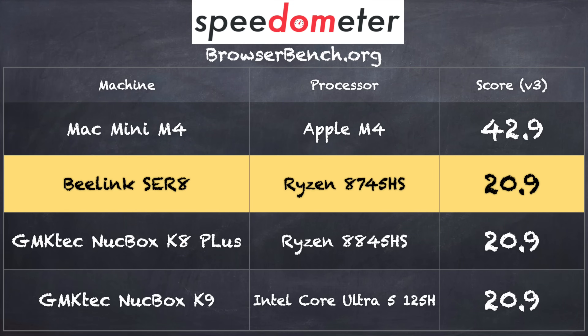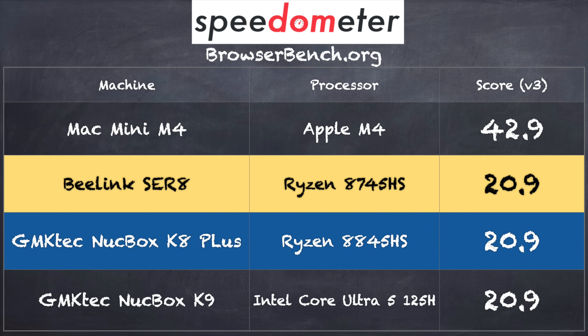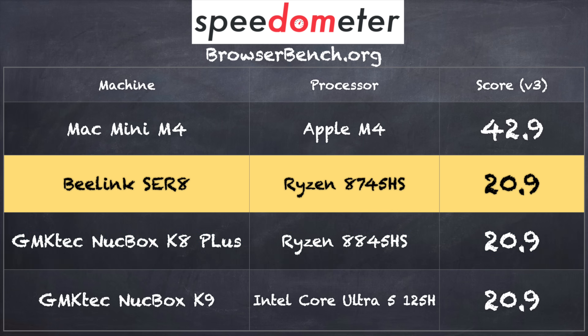On the Browserbench.org Speedometer benchmark we got a score of 20.9, which is the same score we got on an 8845-based mini PC from GMK Tech last week. It's also the same score as an Intel Core Ultra 5 mini PC, so this one performs right at the top of the mini PC performance scale.